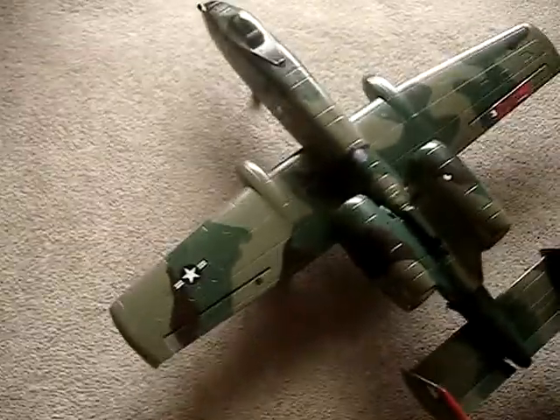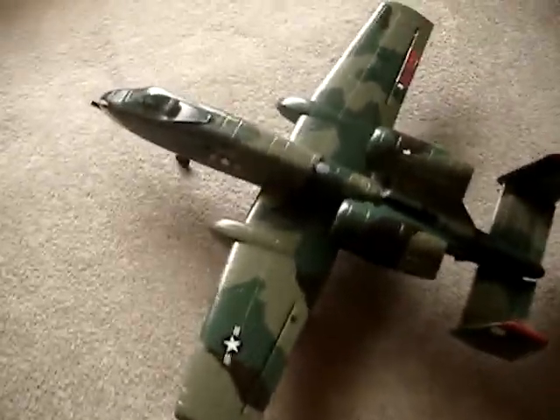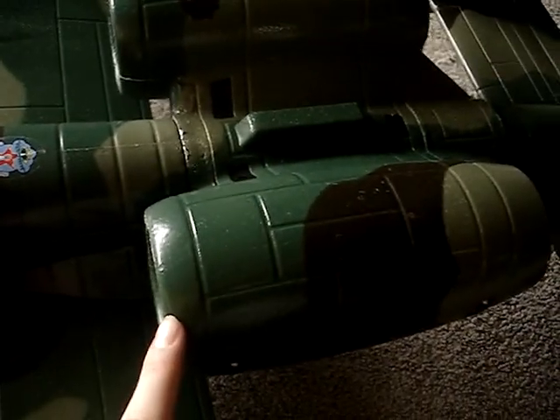This is my new A10 by Dyna. This is the twin 64mm EDF motors right here. It's pretty sweet — it goes pretty fast.